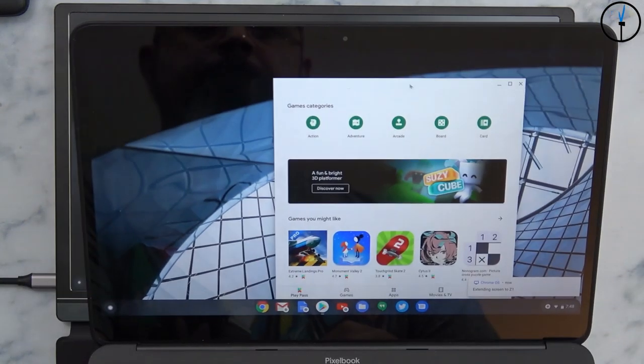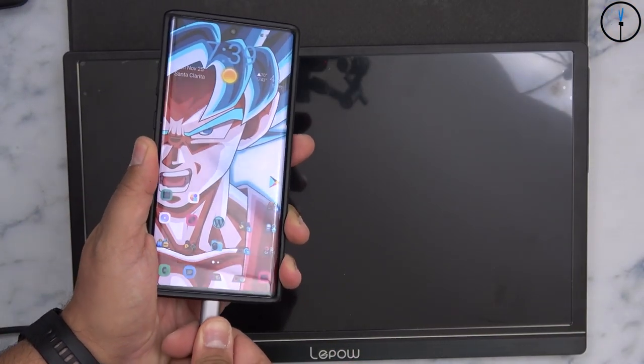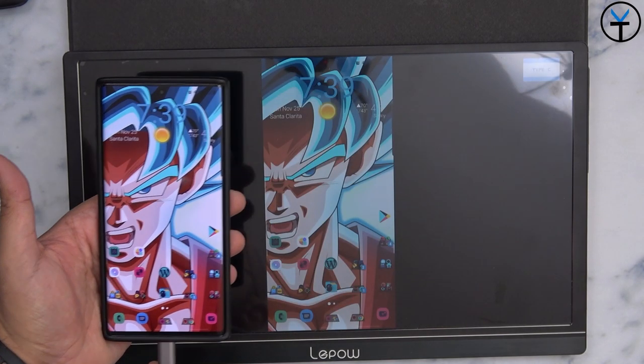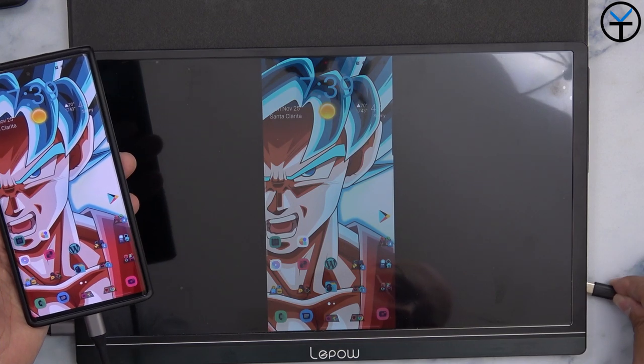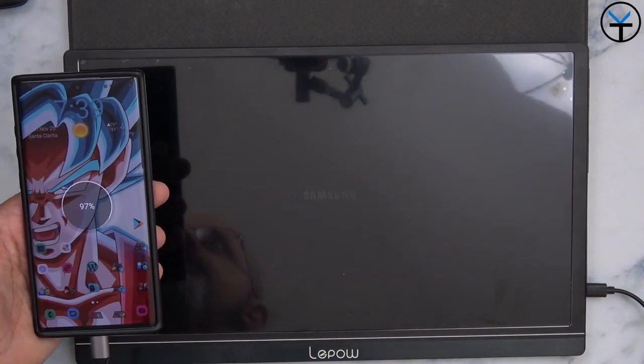If you want to use it with your smartphone, keep in mind that without an external power source, the monitor will drain your phone's battery. I recommend connecting a power source so you can charge your phone while using the display. For Samsung DeX, you do need an external power source. For Huawei EMUI desktop, it's very simple — just connect over USB-C and you're set.